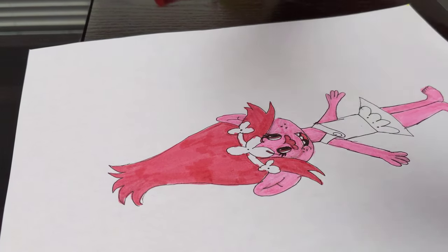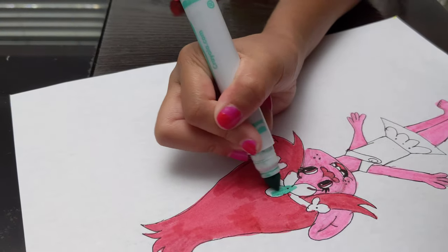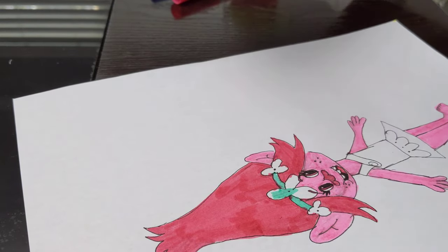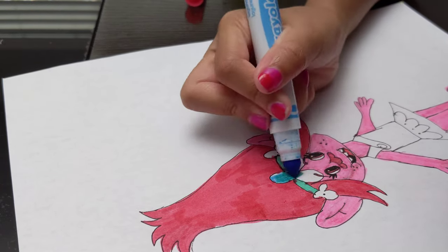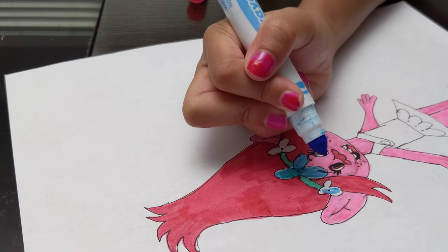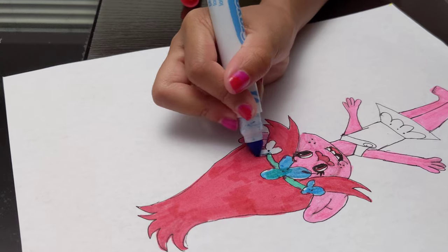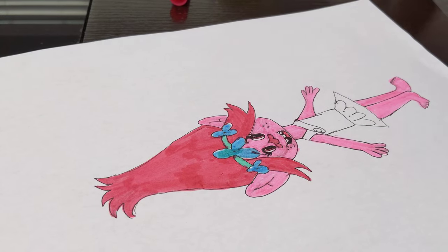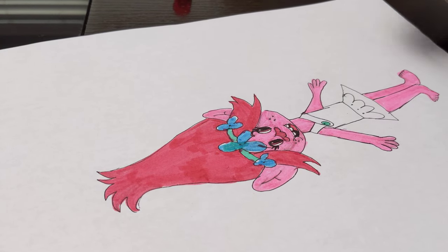So I have like this tealish light green, which is like a winter green. I'm going to use that, and I made a little mistake here but don't worry — the blue I'm going to use will cover it up. The flowers are going to be like this light blue. I finished coloring in that flower and now I'm going to do this little button, and now we don't need this color anymore so we can put it away.